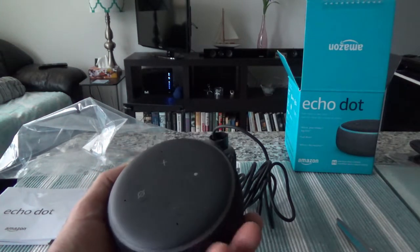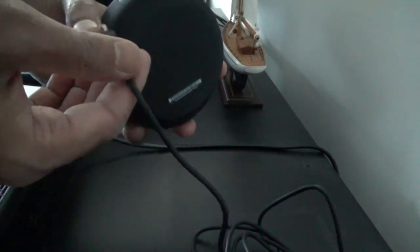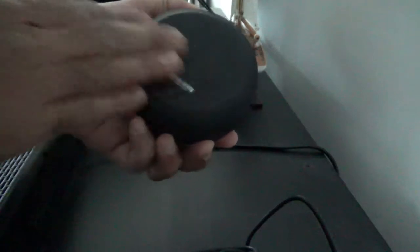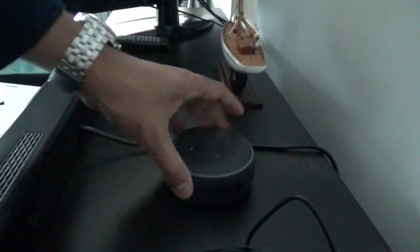There are holes on top for microphones so Alexa can hear you, and on the edge of the round device is where you'll see the light ring when you give Alexa commands or start it for the first time. On the back there's a rubbery surface designed to grip whatever you place it on — for example, if I press it gently it doesn't slide, which is a nice feature.